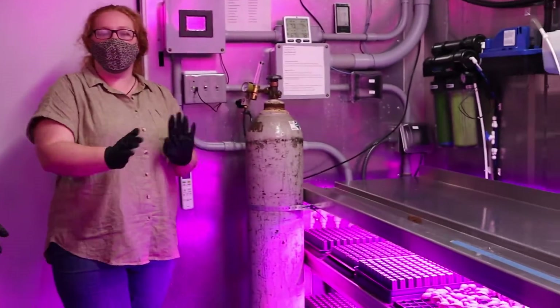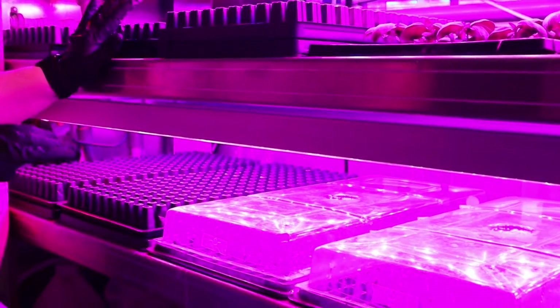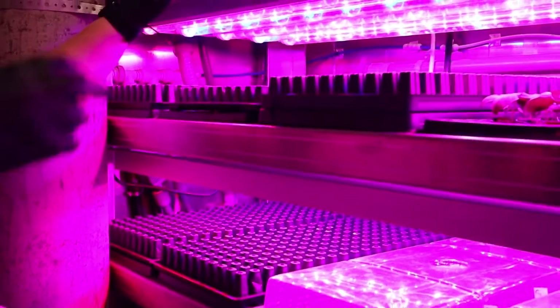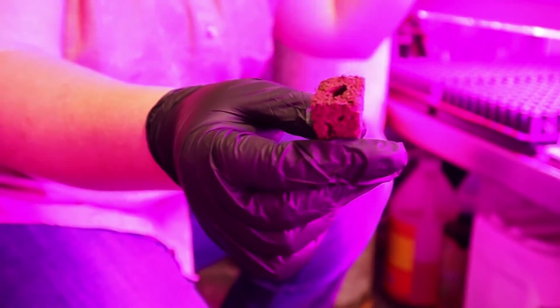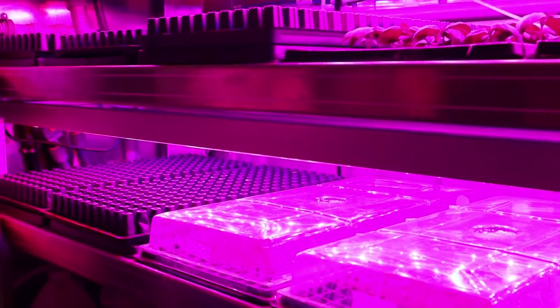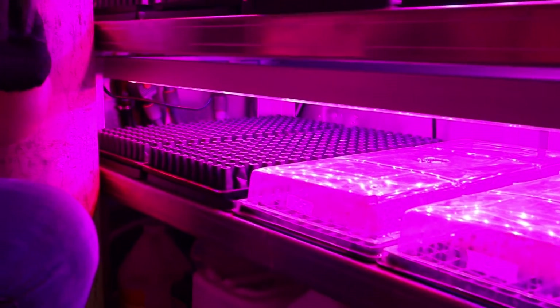The first section we'll talk about is our seedling section. This was just seeded today. We get a flat and fill it up with these peat plugs — actually peat lofts and cocoa shells compressed. Once the tray is completely filled with these and the seeds, we water it for about 12 minutes. Then they move down here under the humidity domes for one week.